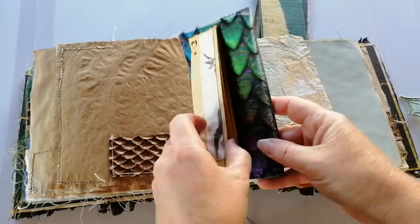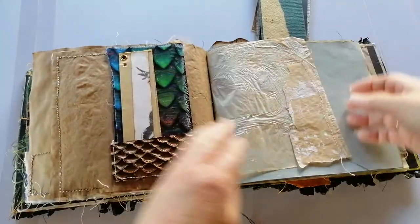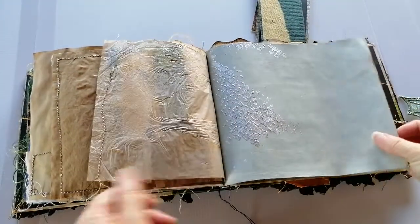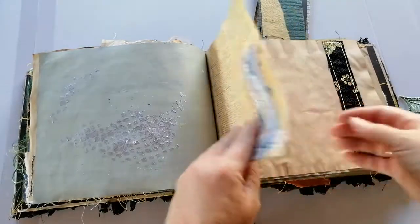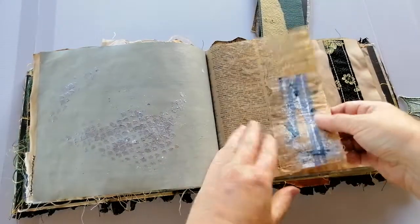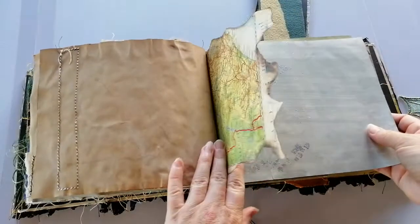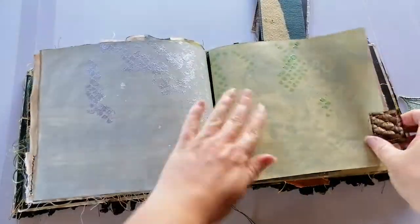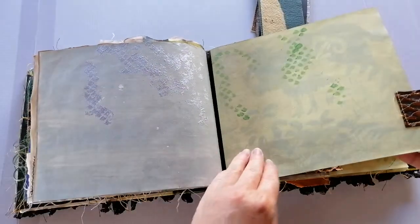Another little tag with some journaling spaces there. More painted pages — that could be used as a belly band if you wanted to slide something in there. More map, painted pages, and that's the end of the second signature.